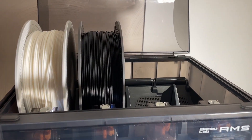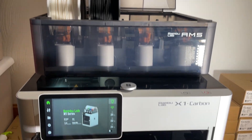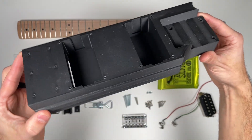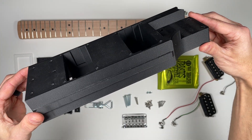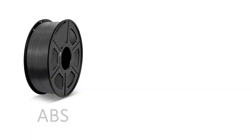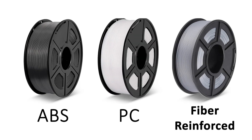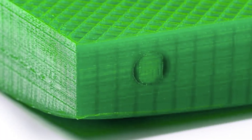Material choice for the core really matters. While you can use standard PLA, I recommend a higher strength filament to minimize any flex under tension. For this build, I went with PLA carbon fiber — it offers improved strength and stiffness, plus the matte finish does a great job of hiding layer lines. You can also explore materials like ABS, polycarbonate, or other fiber-reinforced filaments, though those options can be trickier to print, especially with larger parts like the center core where warping can become more of a consideration.